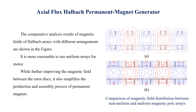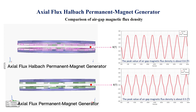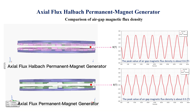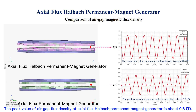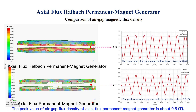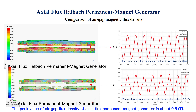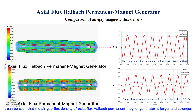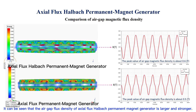The figures show the comparison of magnetic field distribution between non-uniform and uniform magnetic pole arrays. Comparing the air gap flux density of the two magnet arrangement methods: the peak value of the air gap flux density with the Halbach arrangement is about 0.6 tesla, while the conventional arrangement yields about 0.5 tesla. It can be seen that the air gap flux density of the axial flux Halbach permanent magnet generator is larger and stronger.